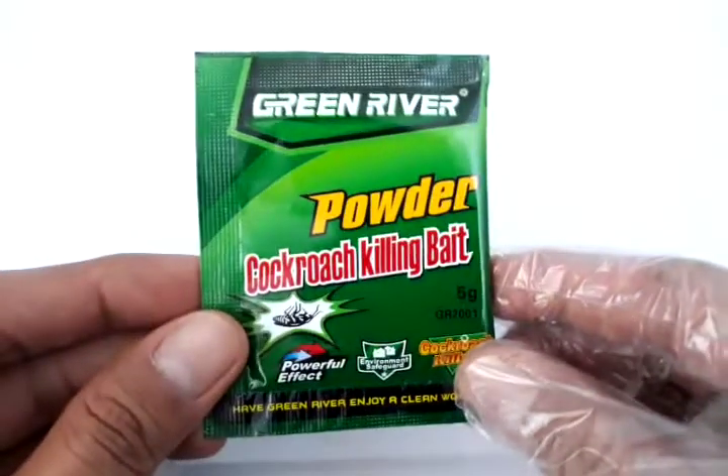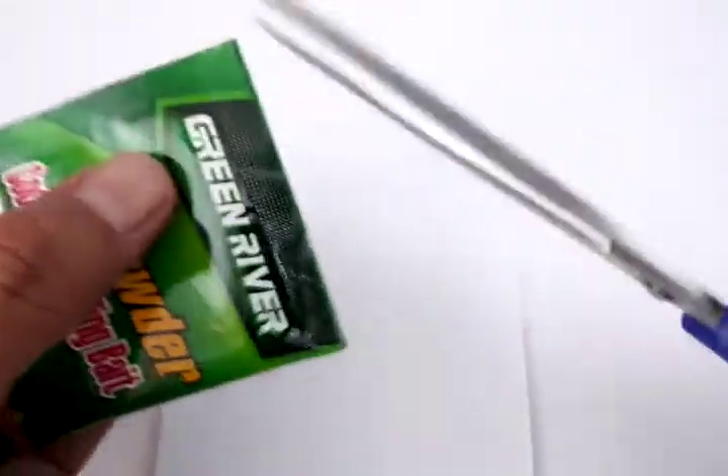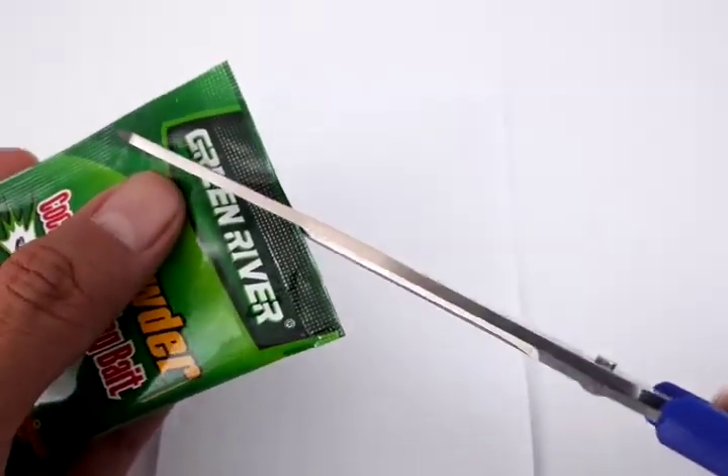Next up is how to use it. It's very simple — you just need a piece of paper, or you could put it directly onto areas where you need to kill cockroaches. I prefer using a piece of paper like a coupon band. Just cut the cockroach killing bait, and don't forget to wear gloves for safety purposes.